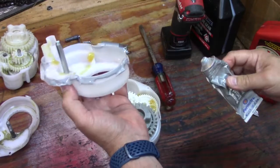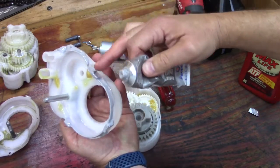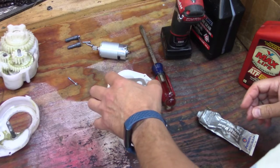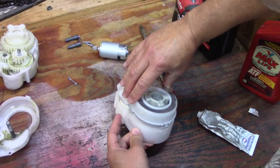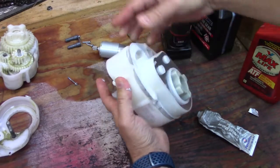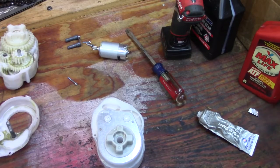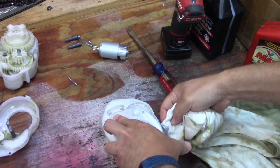This gasket sealer takes 24 hours to cure. As you can see, I went all around the lip with the gasket sealer, then you align it properly and press it on — it'll squirt out and won't go into the gearbox, which is exactly what we want. Then you just clean it off with a rag and it should seal fairly well.